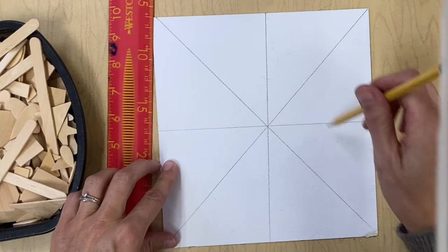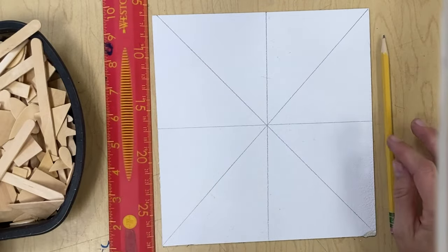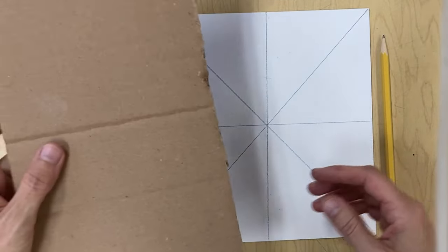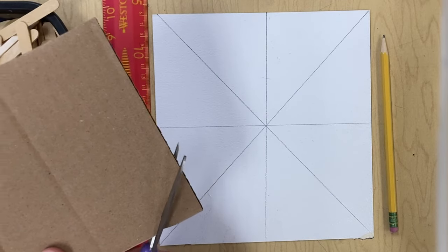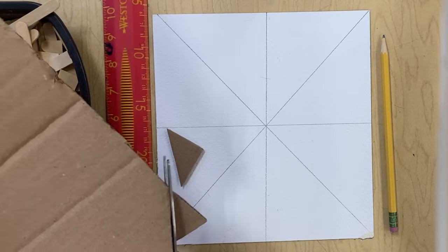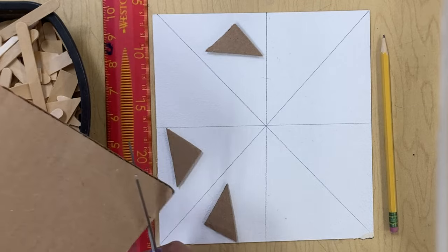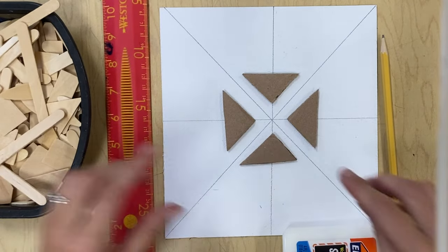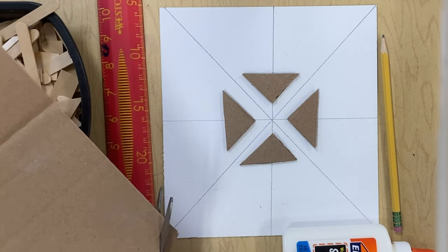Now you're ready to start designing your work. You will have some wooden pieces and also some pieces of cardboard that you can cut to make different shapes. If you're using cardboard in your design, you'll probably want to start with cardboard first, since it is thicker and should be on the bottom underneath your wood. Cut an even amount of pieces and then start laying out your shapes until you're happy with the design. Lay out all the pieces first and then glue them last.